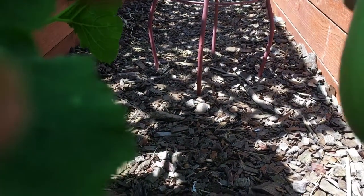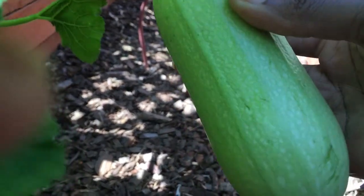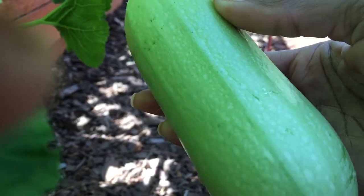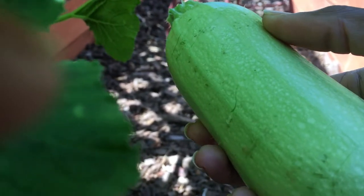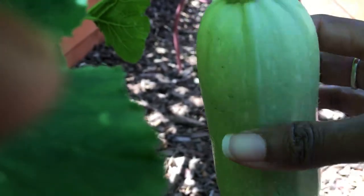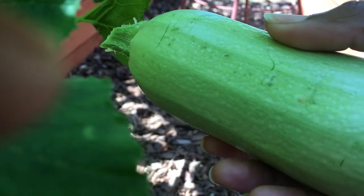So I've already tasted these — I've gotten a couple off of the plant. They taste like zucchini, but mild. There's no bitterness, there's no strong zucchini taste. It really takes on the flavor of whatever spice you use. I like salt, olive oil, and garlic for my zucchini, so that's what I cook this in — fry it up in a pan.